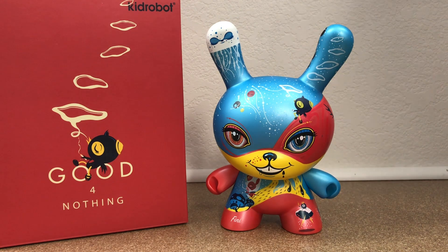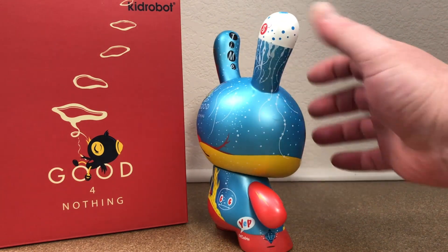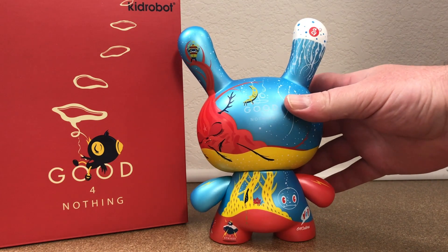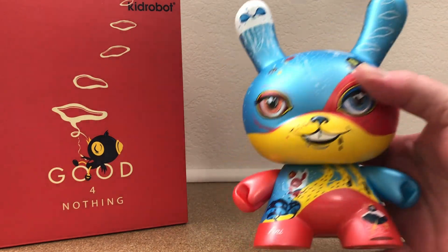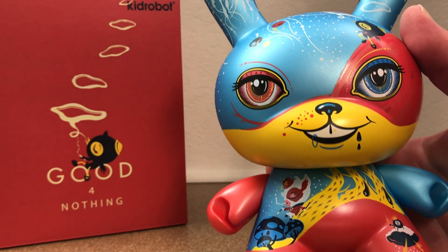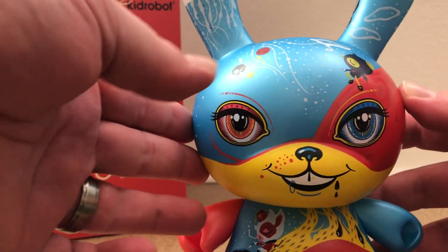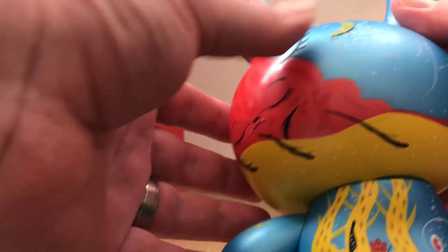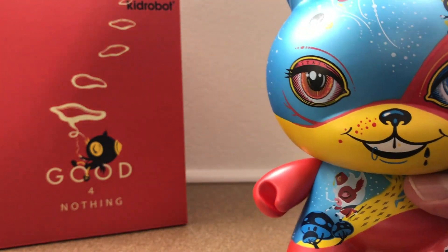This is the return of what they are known for with their Dunnies — it's just magical. I think it was in 2011, the first time we actually saw them on the Dunnies platform as a 3 inch, and that was Dunny Series 2011 if my memory serves me. And then we saw the super magical 8 inch Dunny the following year, 2012. This one is the Good for Nothing 8 inch Dunny.